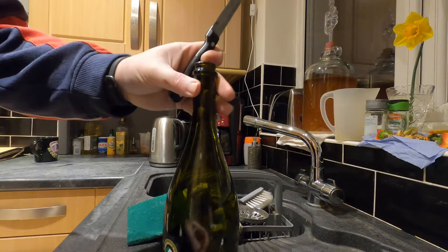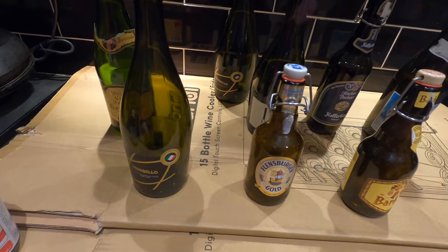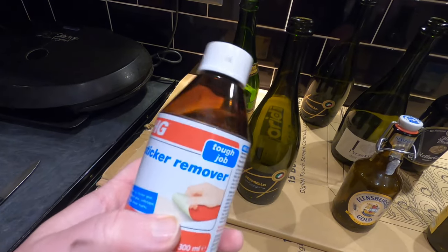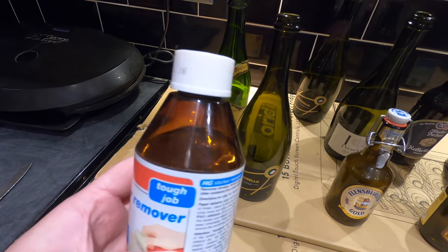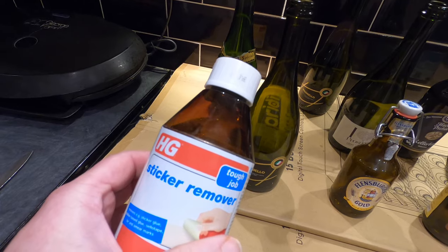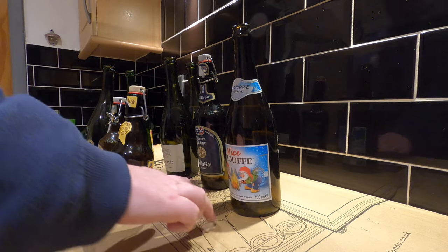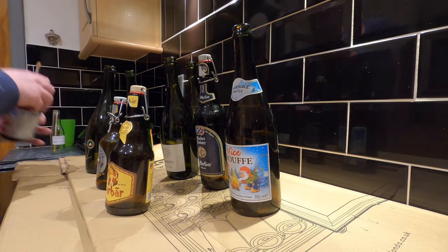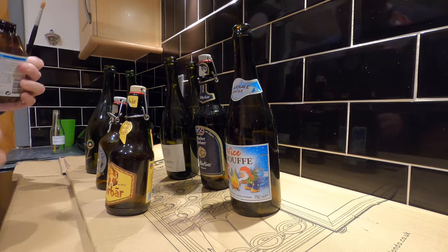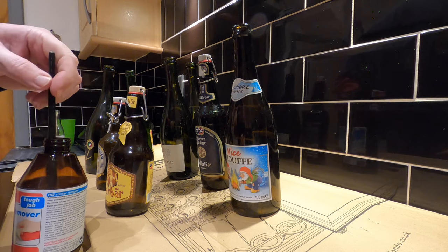The trickier labels are the paper labels, and to remove those I use something called HG Sticker Remover, which I bought from Amazon. There's still plenty left in the bottle. All you do is simply paint it on with a small paintbrush. I've got my bottles on cardboard — that's for a reason. I don't want to spill this stuff anywhere; I don't want it dripping on my work surfaces and staining them.